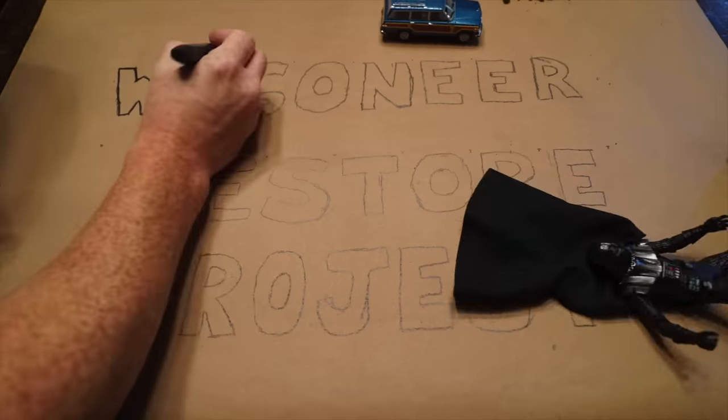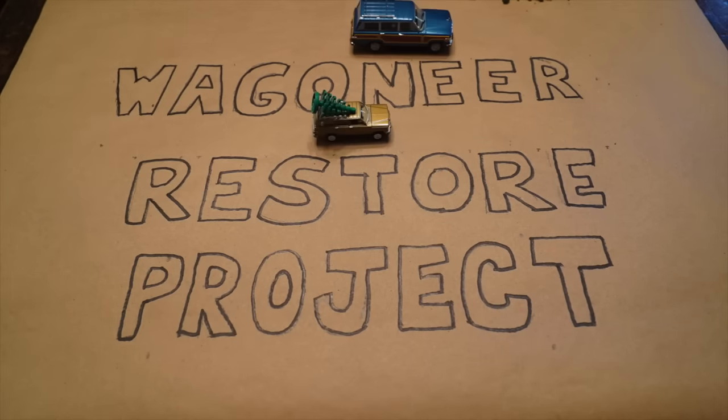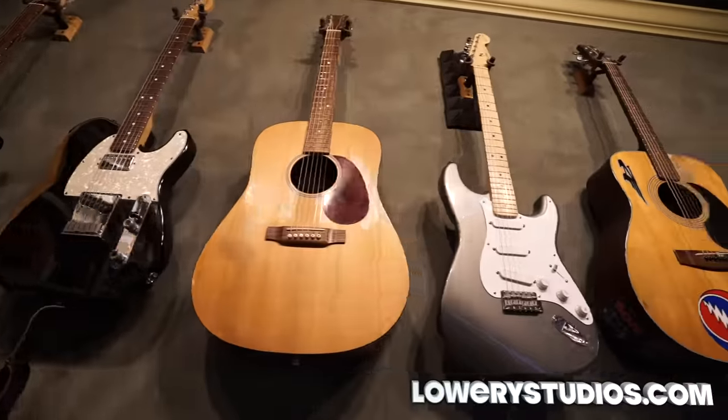Hey, what's up — it's finally time to talk about part two of the Wagoneer, and this time we took a little trip to the studio to freshen up that jingle.